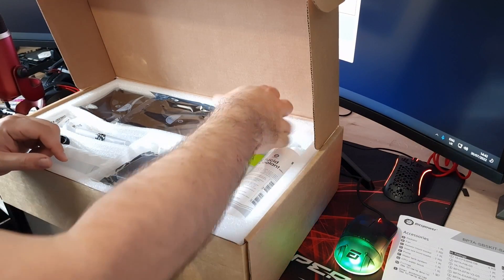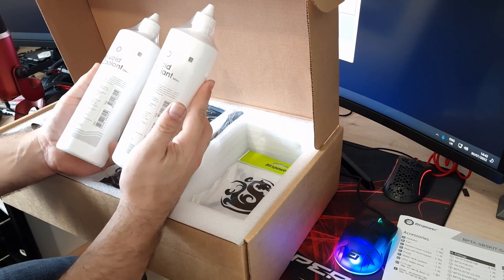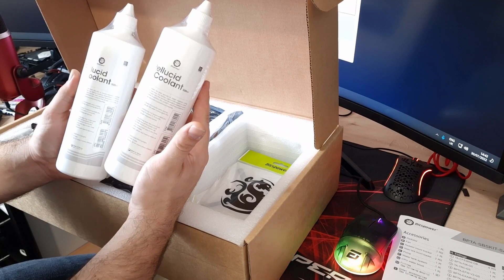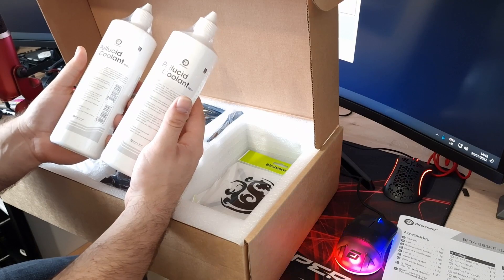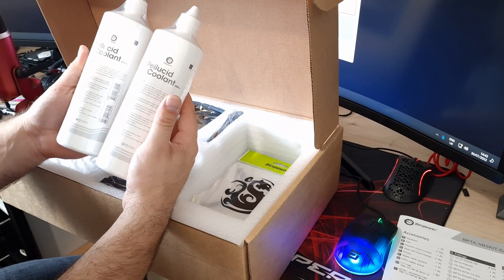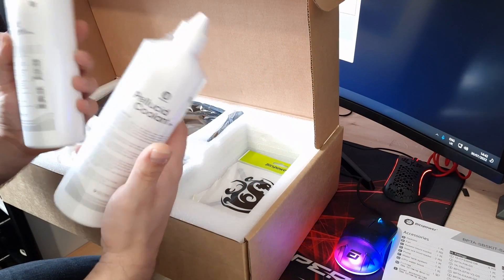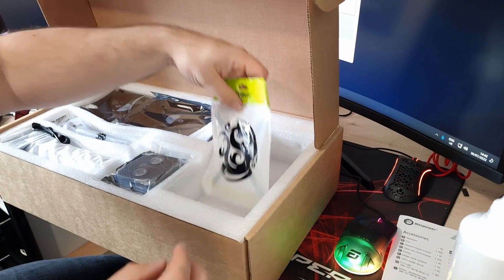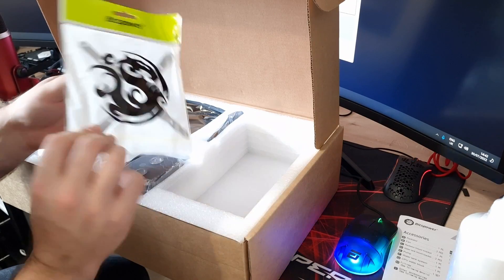You've got two bottles of coolant, giving you a total of one liter of cooling fluid, which should be more than enough to fill this loop. It could possibly even be enough if you want to add a GPU block to it as well. It is clear fluid with no color, so if you want to color it you will have to buy a dye separately.